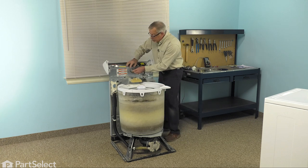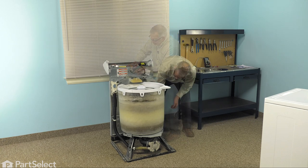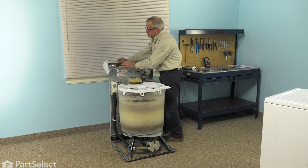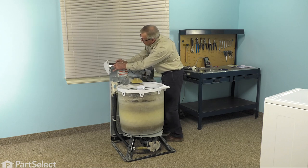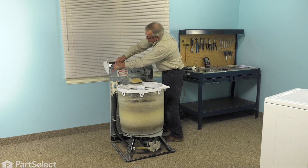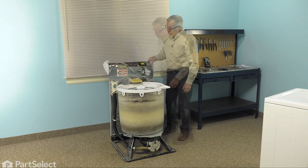Thread the new tubing through the standoffs. Make sure it's fully inserted onto the air dome on the side of the outer tub, and then attach it to the pressure switch. Make sure that it's fully inserted onto the inlet to the pressure switch. We're now ready to put the cabinet back on.